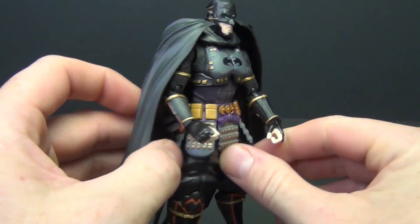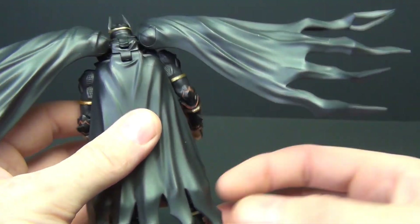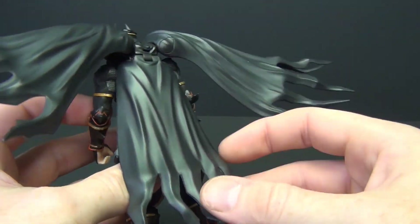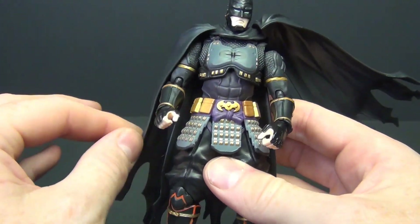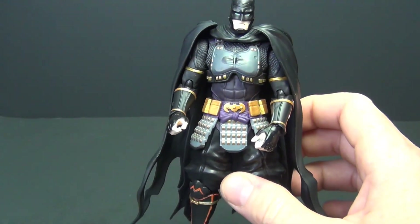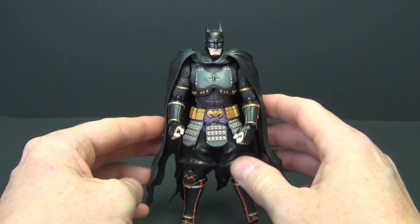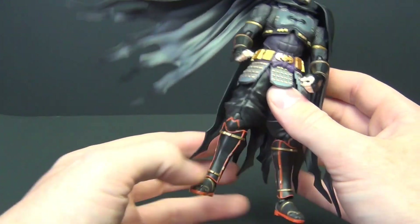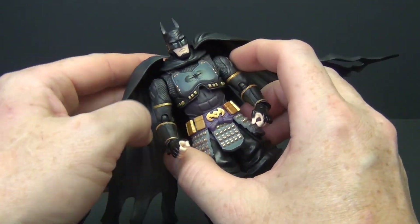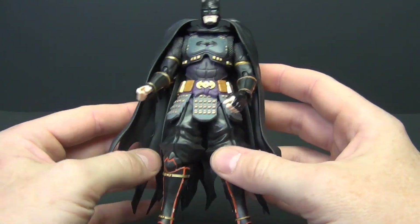The first thing I notice is this plastic cape — I'm not a fan of these plastic capes. I would rather have the more flexible, rubbery kind as opposed to this. This would be better served with a cloth cape. It's fine for certain poses, but in general I just don't think hard plastic capes look good. Unless you leave it closed, it just looks off. The other thing about a hard plastic cape is that it's obviously going to hinder articulation.